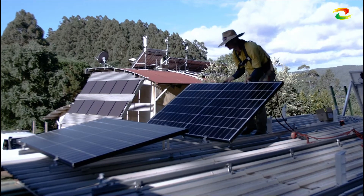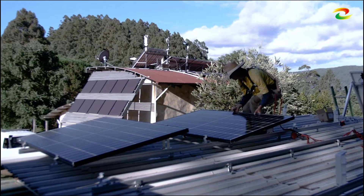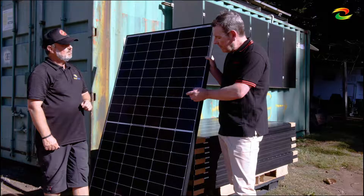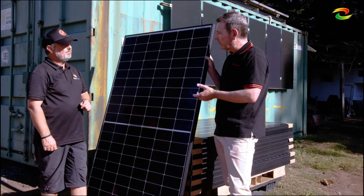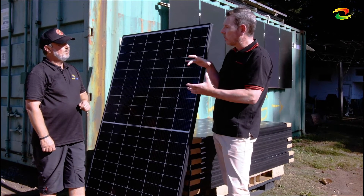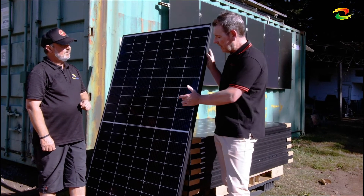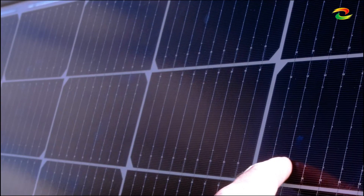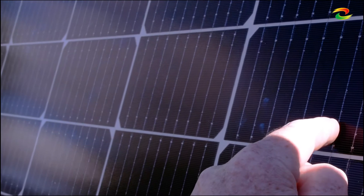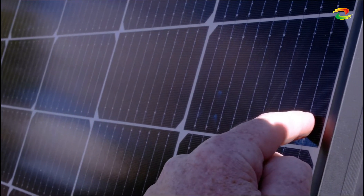Absolutely, you're spot on. With half-cut cells, if you do get a microfracture, it's got a lot less distance it can actually travel. When you think of a full cell, it's got that whole cell that it can travel across. Here you've got a lot less, and because you've got multiple bus bars — up to nine bus bars — the electrons are still going to be picked up in any case. It's just a winner. It's really the way forward.